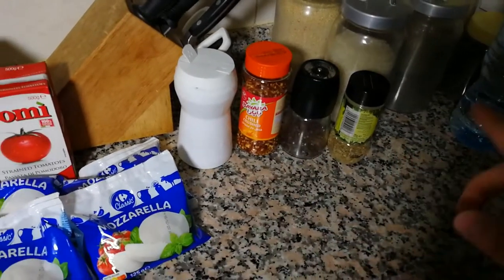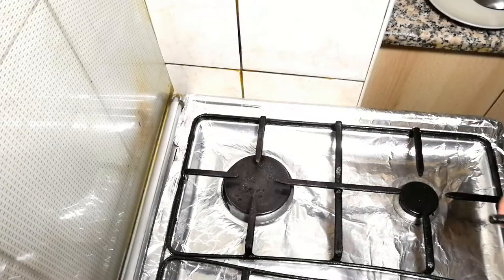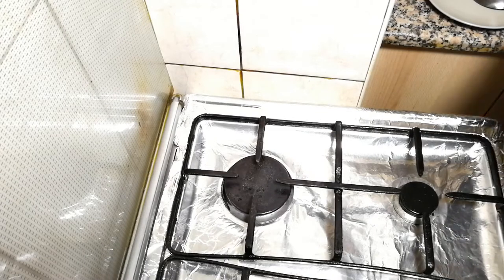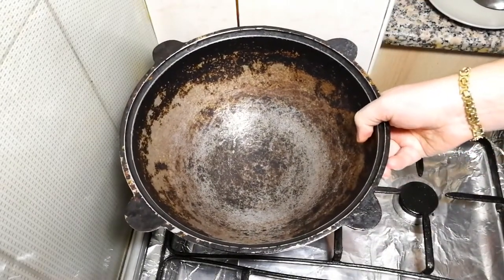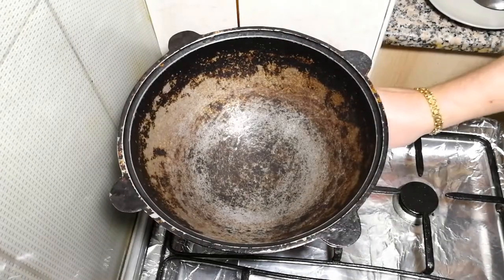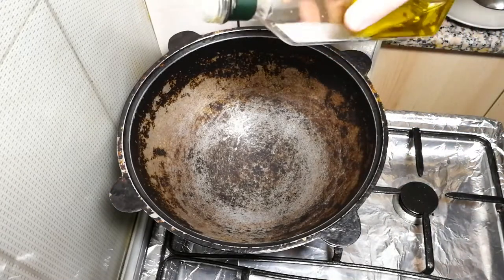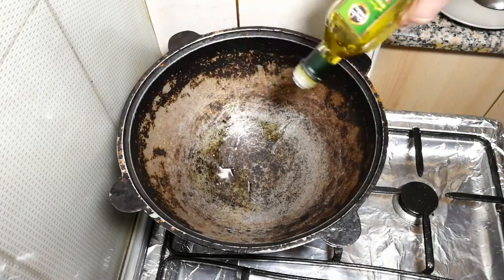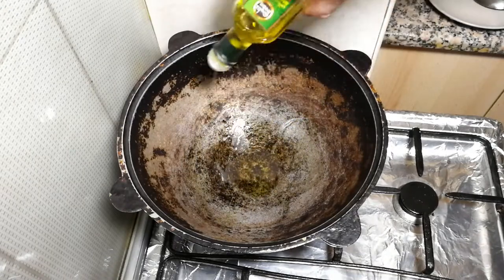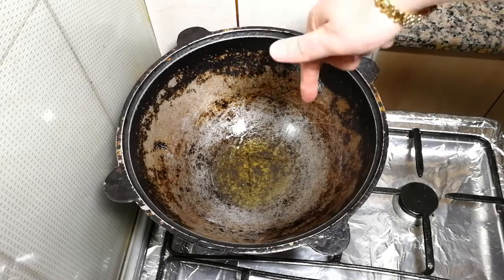Let's move on. The first step is very important: we need to make marinara sauce. For marinara sauce you need a pot with a thick bottom — a Kazan is perfect for that. Let's start with extra virgin olive oil, because it's an Italian recipe. About three tablespoons. We'll heat it for a few minutes.